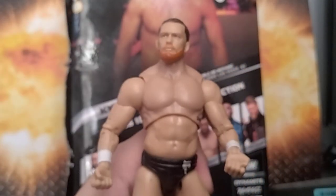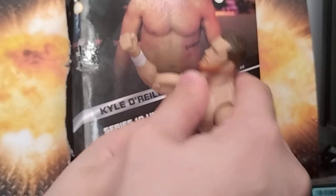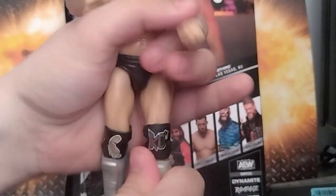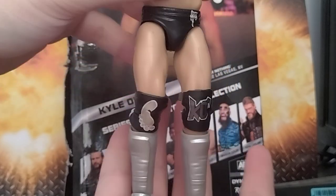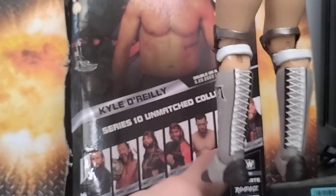Head sculpt there — if I can keep this in frame. Articulation is okay on the torso, as AEW figures go — removable parts. Leg goes up, leg goes down; knees bend. It's got his logos and everything on the knee pads. It's got his stuff on the side and his lace around the back.